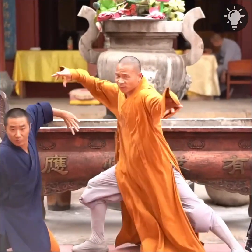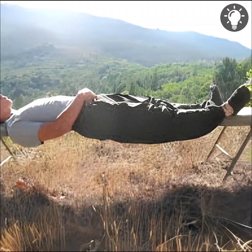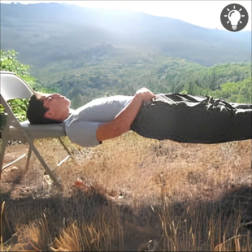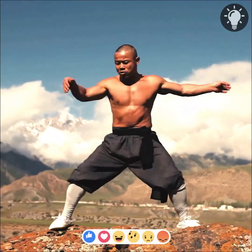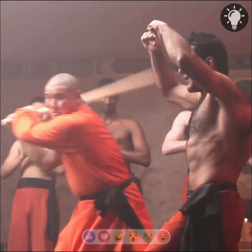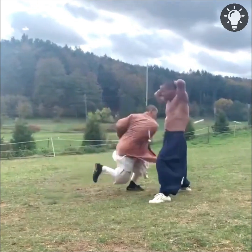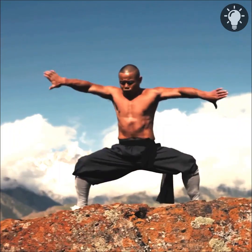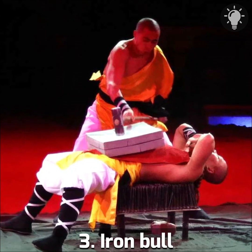Number four: Iron Shirt. Shaolin kung fu students sleep on hard beds, wrap a few layers of soft fabric around their chest, stomach, and back, and massage the wrapped areas vigorously. When ready, they remove the soft fabric and start hitting the entire body with a wooden hammer, then with an iron one. They mobilize their qi — inner energy — to direct strength to the spot being hit. Iron Shirt masters are able to defend themselves against heavy blows with solid and even sharp objects.